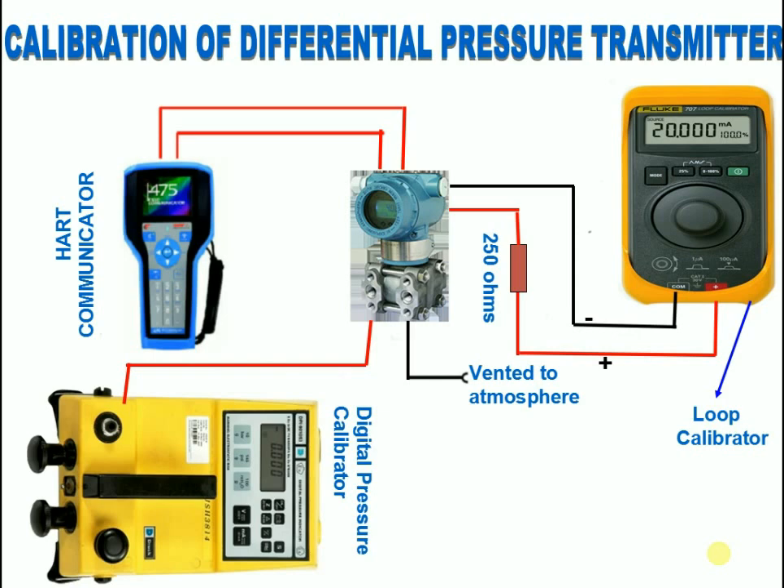Calibrating a differential pressure transmitter — static pressure test. Give equal pressure on both sides of the transmitter. Zero should not shift. If it is shifting, carry out static alignment.